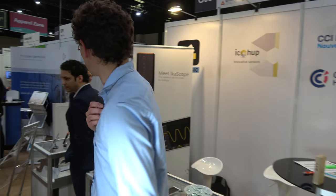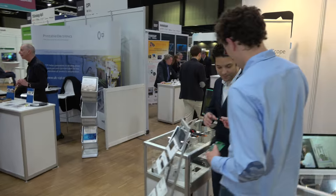You are here at the French Nouvelle-Aquitaine Regional Pavilion with some other companies. Let's check them out and go around.